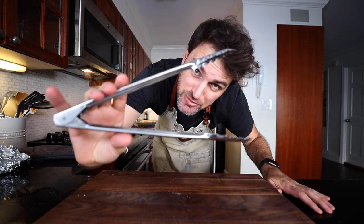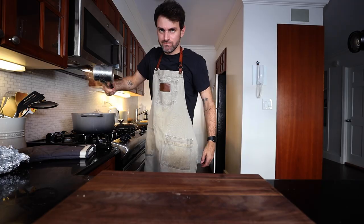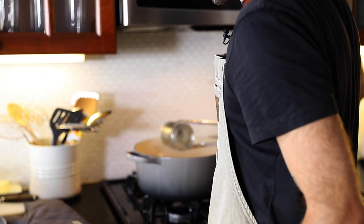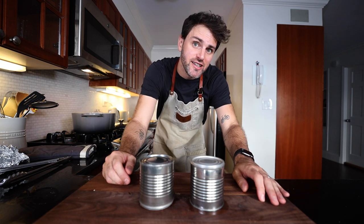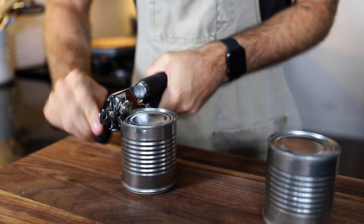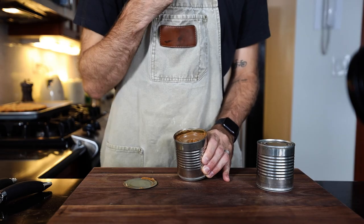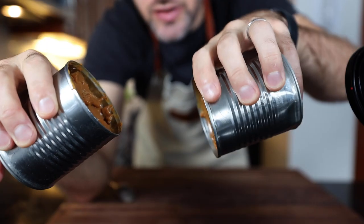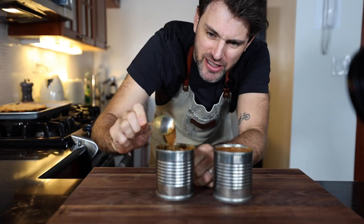Three and a half hours later — grab some tongs, we're going fishing. The sweetened condensed milk should now be dulce de leche. I'm going to let these cool completely, cool to touch. This is very, very thick. It's good stuff. If you know my history with dulce de leche, then you know I'm happy with it.